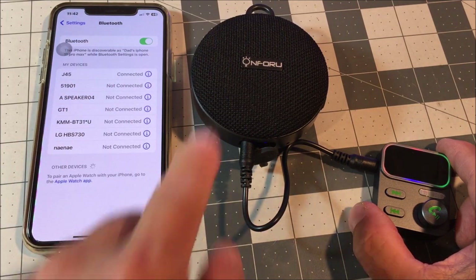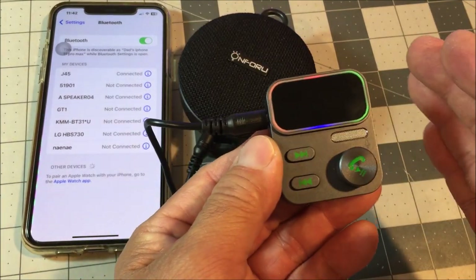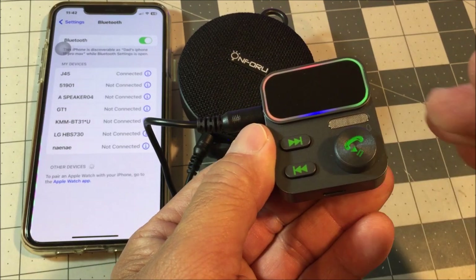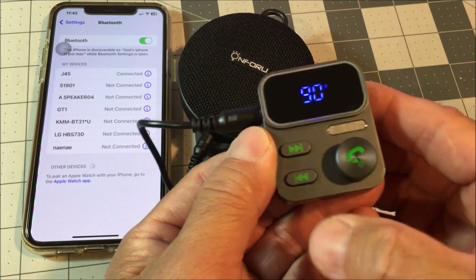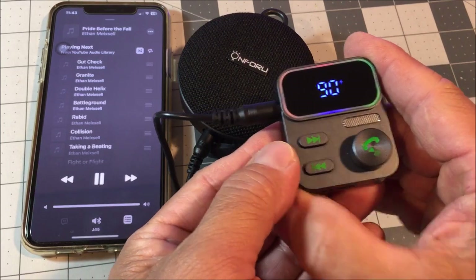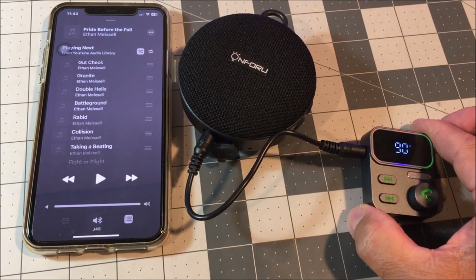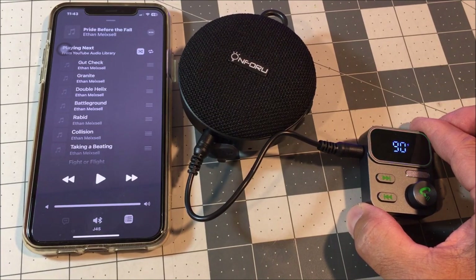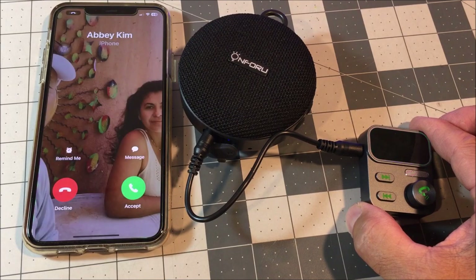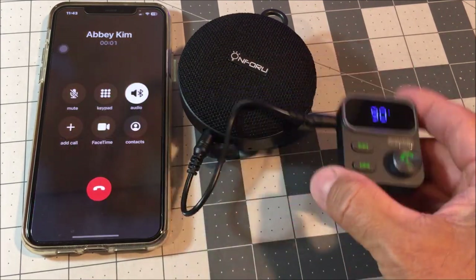Just like that, it is connected and you hear that beep sound letting you know it is connected. Once connected, you can short press the multi-function button to play the music on your device — just like that — and short press again to pause. If there is an incoming call, you can short press to answer the incoming call.